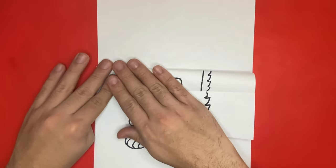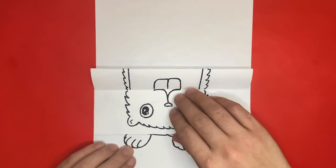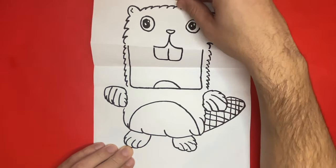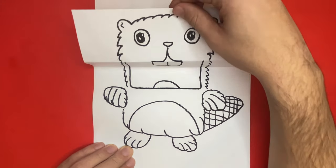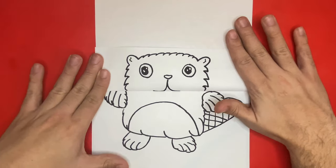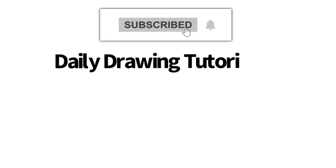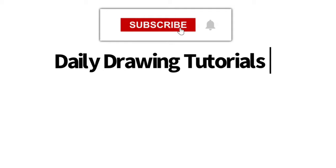Thanks for watching on Learn How to Draw Hub. I'm sure your drawing turned out great. If you'd like me to see your drawing, share it on Instagram by using hashtag Learn How to Draw Hub. Don't forget to give this video a big like and subscribe so that we can continue to grow our community together. Great job today, see you next time! If you like videos like this one, we highly recommend hitting the subscribe button so we can keep you updated on videos like this every single day.